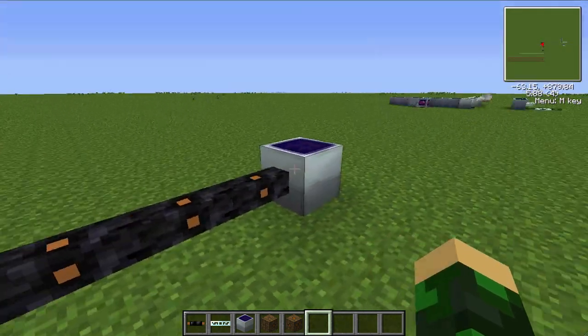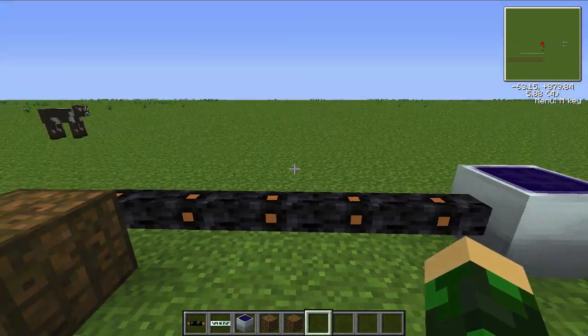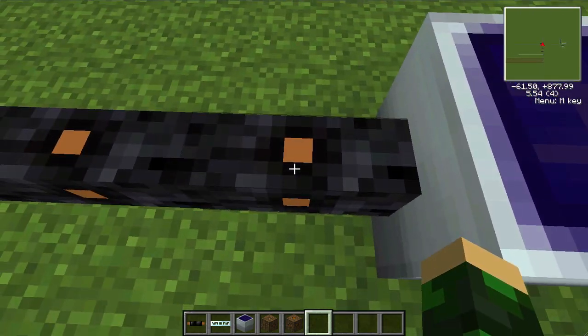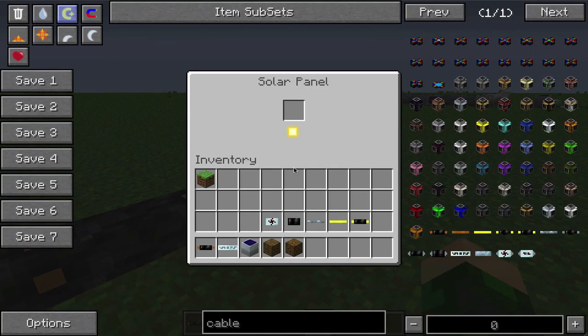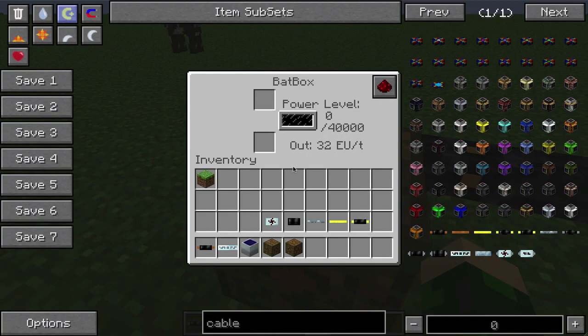EU loss with cables. As you see, we have a solar panel here, all nice and active during the day, and then we've got our bat box over here, which is not charging at all. And that's because of the electrical resistance in these wires — it takes the one EU per tick that this solar panel is outputting, and it kills it before it can ever get to this bat box.